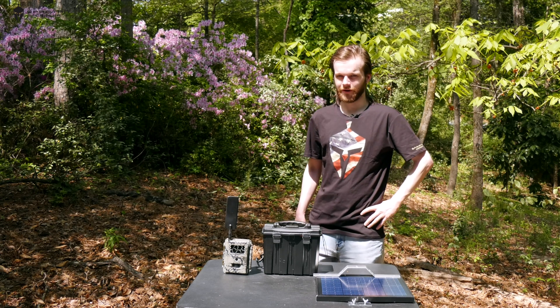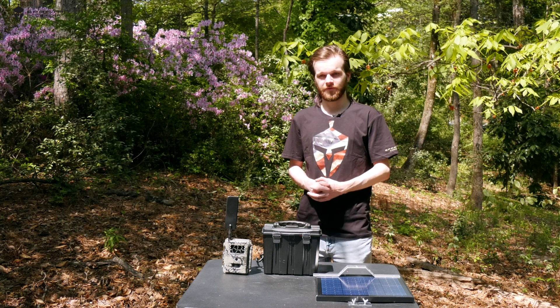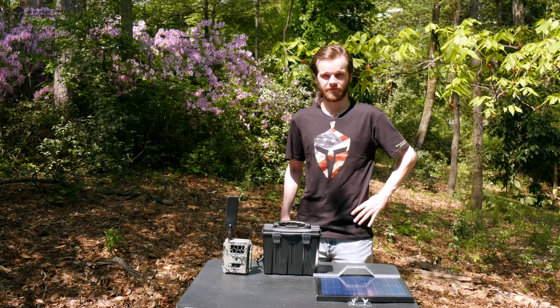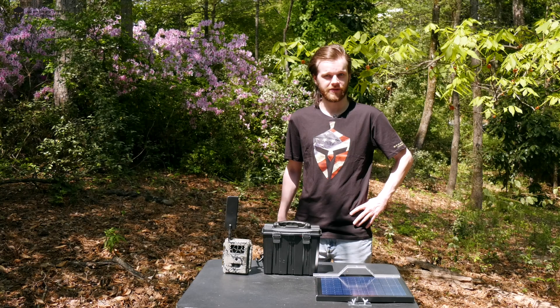Hello and thank you for choosing Spartan Camera. In this video, we'll be going over the battery box and solar panel kit setup for the Spartan GoCam. Please note that this is not the same solar setup for the Ghost and GoLive camera. For those instructions, please follow the link in the description below.